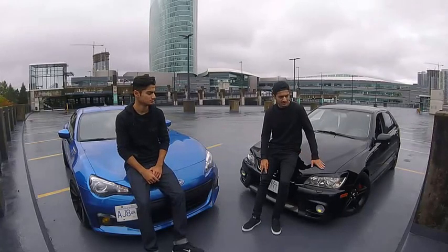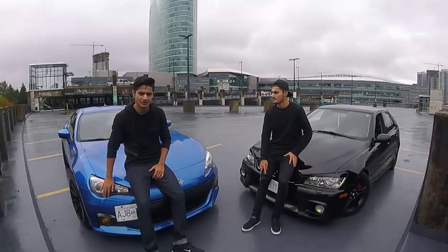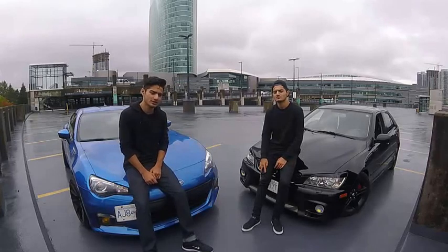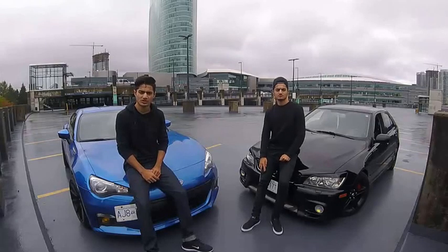This is my 2002 Lexus IS300. And this is my 2014 Subaru BRZ. Like you guys saw in the last video, I've done a little bit of work on it here and there, but more videos are going to be coming on that.